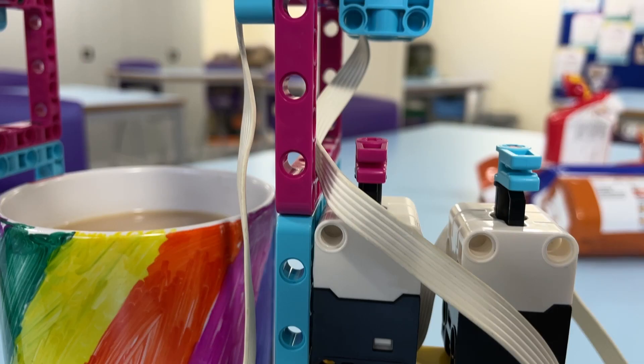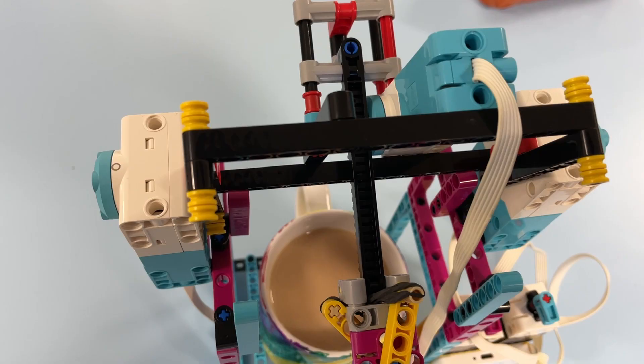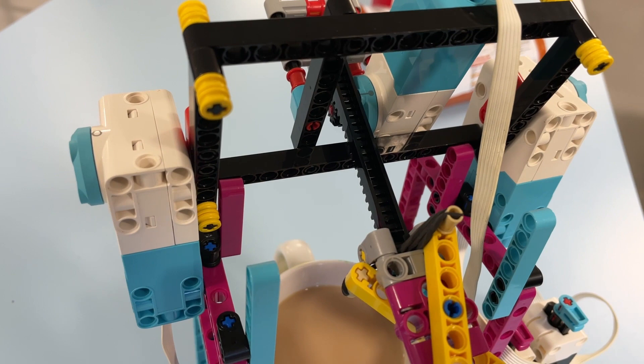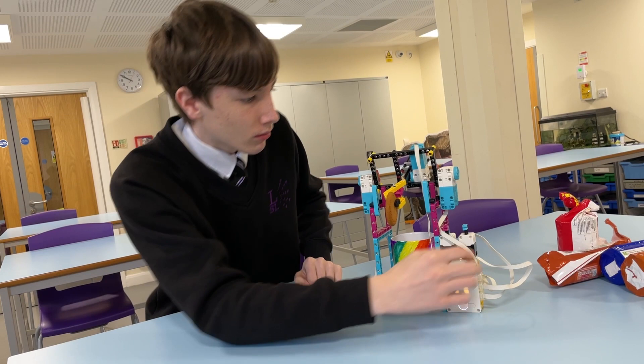It was trial and error to try and build it. We started with the claw and built the rest of the mechanics around that. The purple button cycles between the different options — how deep into the tea you want it to go, how long you want it to go into the tea for, and how many times you want it to go in, which can all be selected with the blue button. And after it's done, you just press the tick and off it goes.